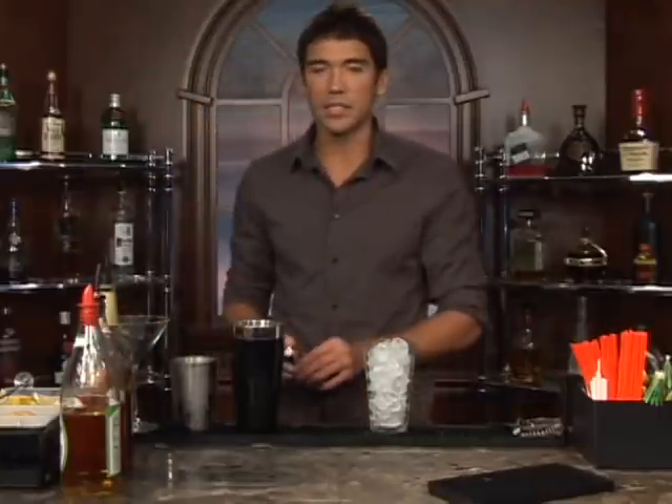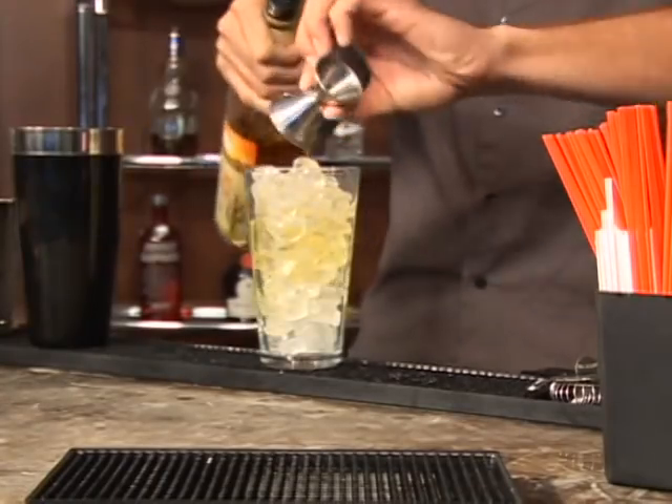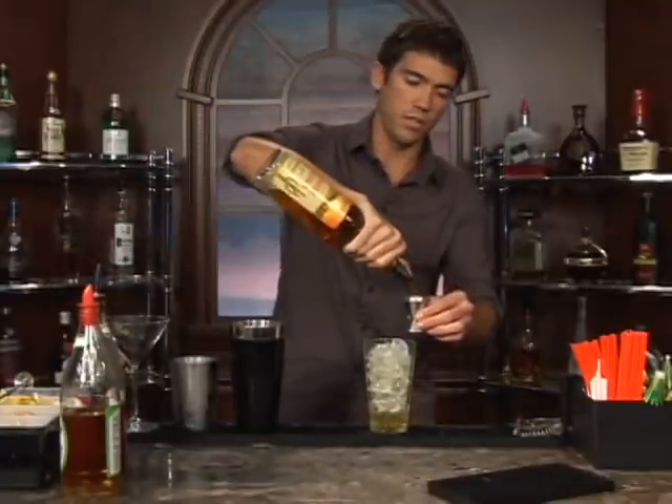Put some ice in a glass and measure out two shots of tequila. You can use a white tequila or an Añejo, it doesn't really matter. There's two shots.